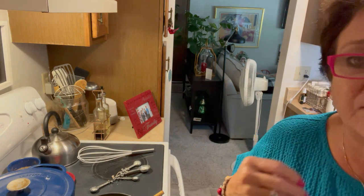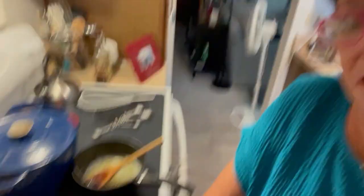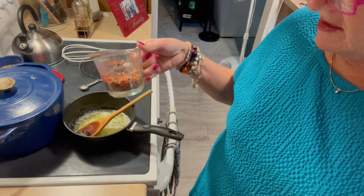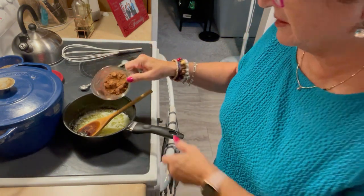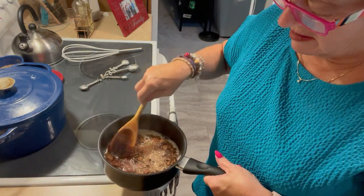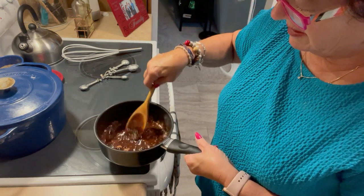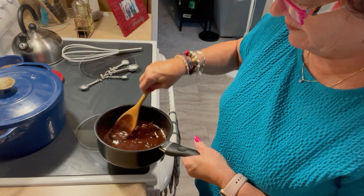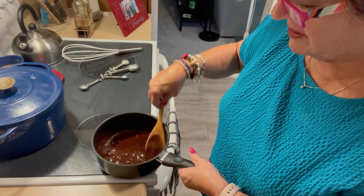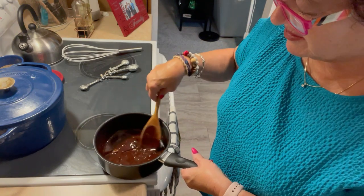It starts with a half a cup of butter that you melt — it's down there so you can see it. And then four ounces of unsweetened cocoa or chocolate that you blend in together. Get it so it's all incorporated. I'm doing this without a double boiler, so I have to be careful not to get it to boil. It gets too grainy if you do.